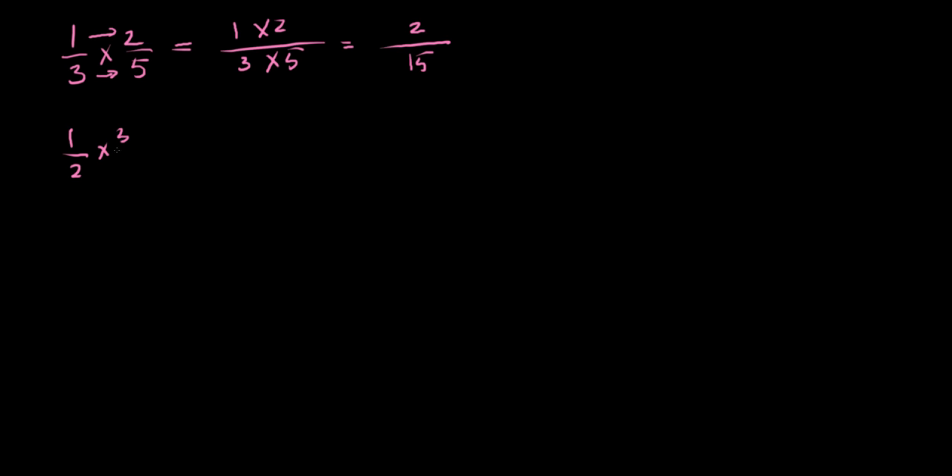Let's do one more to drive the point home. We have one half multiplied by three sevenths. Draw a single fraction bar, do 1 times 3 on top and 2 times 7 on the bottom. 1 times 3 is 3, 2 times 7 is 14, so one half times three sevenths is three fourteenths. Notice I said 'of' — this is like saying one half of three sevenths, or you're taking three sevenths of one half.